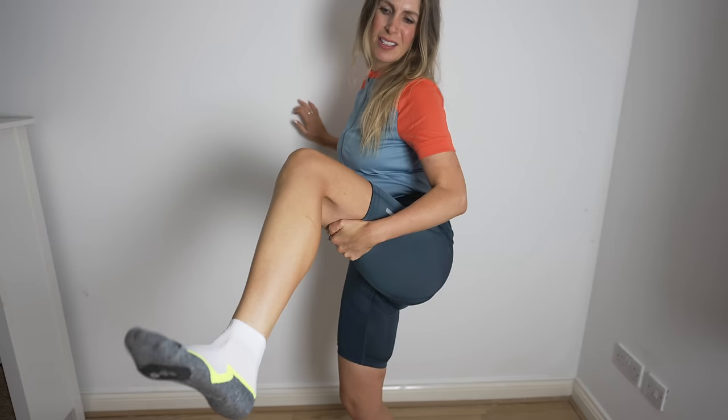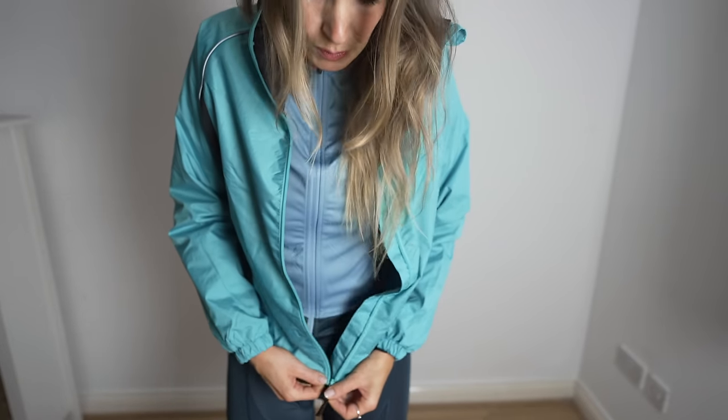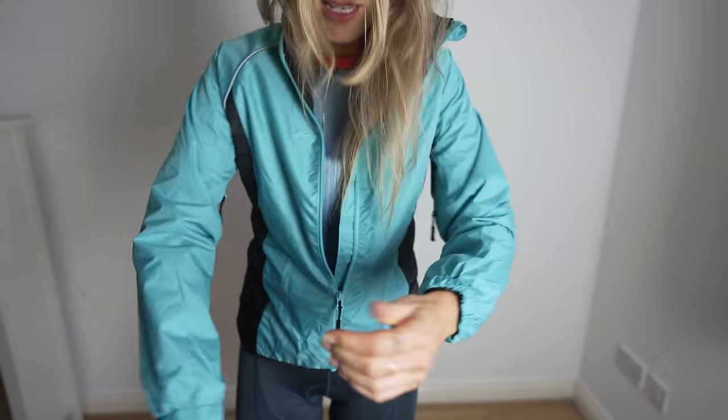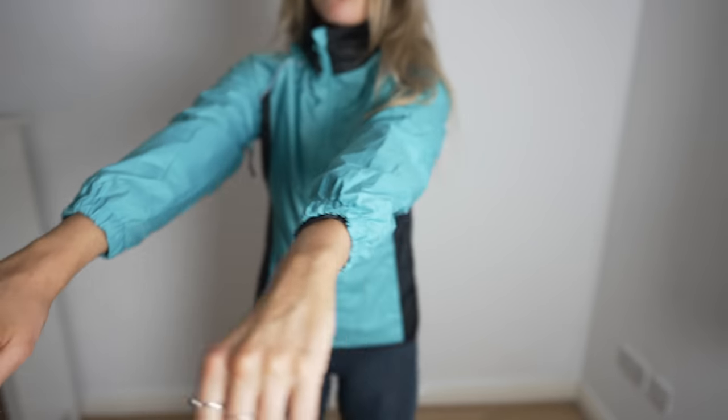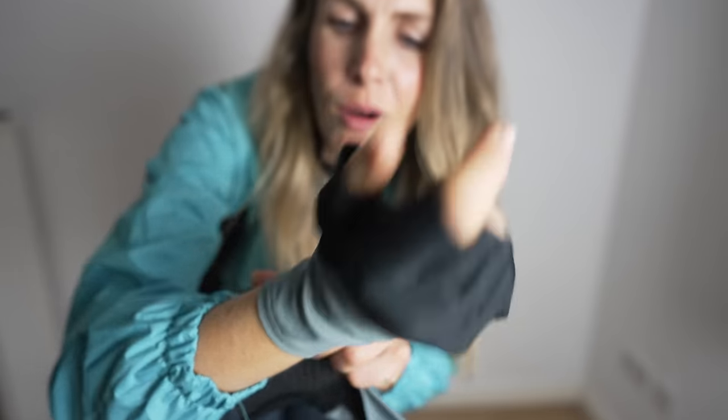The socks are like sport socks rather than proper cycling socks, but they are so soft and comfortable — size 8 to 10. The jacket feels more fitted than expected — actually it feels the tightest of all the items. The sleeves are a little bit short, but it has got air vents and a pocket at the back. The mitts are quite long.